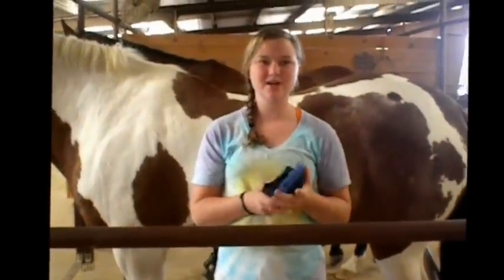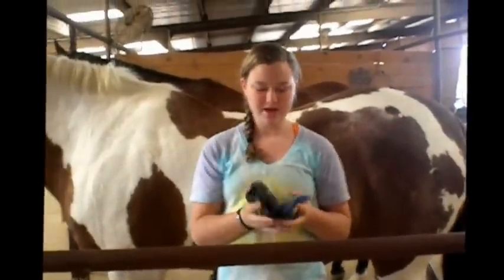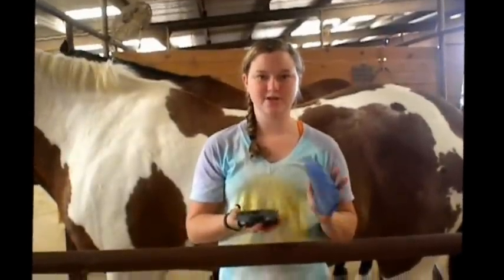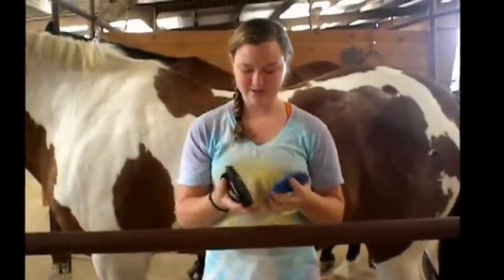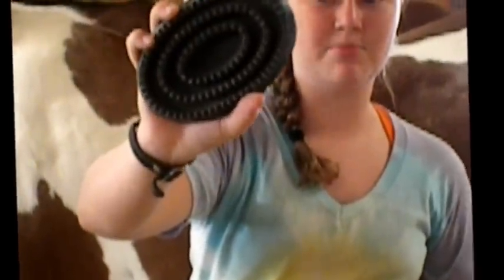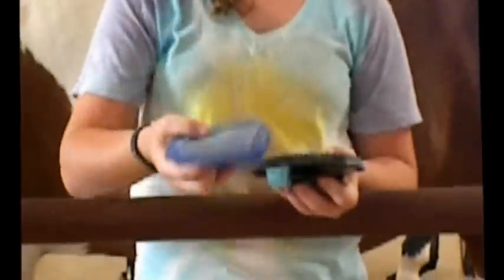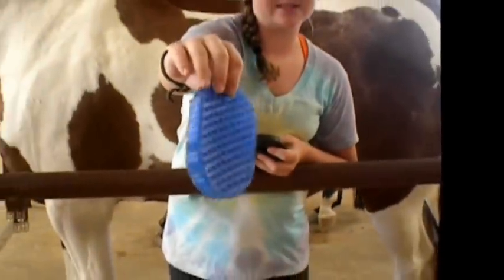The first thing you're going to want to do is start out with a curry comb, just to get all the dirt underneath their coat. There are two main types that I like to use. You can get a harder curry comb that has rips — this is just a rubber one, and it's a little bit harder, and it's good for whenever you have really tough dirt. But I typically like to use this tip curry comb — it's a double-sided one, and it's just rubber and a little bit softer. It's good whenever they don't have much dirt, just to get some of the dust up.